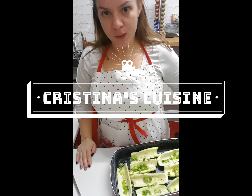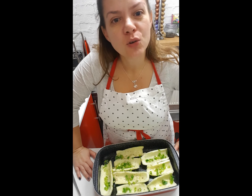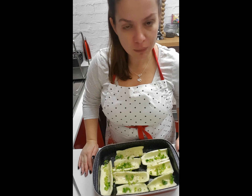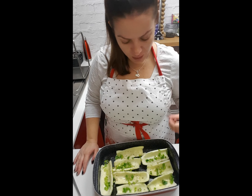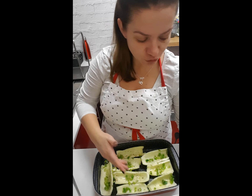Hi guys, so I'm going to show you a quick dinner. It's almost nine and we're getting ready to have dinner. I'm doing something really quick and easy. These are courgettes, which you obviously peel, take the core out, and add salt and pepper on top. I really love green onions, so chop a bit of green onions quickly and shove them in there.